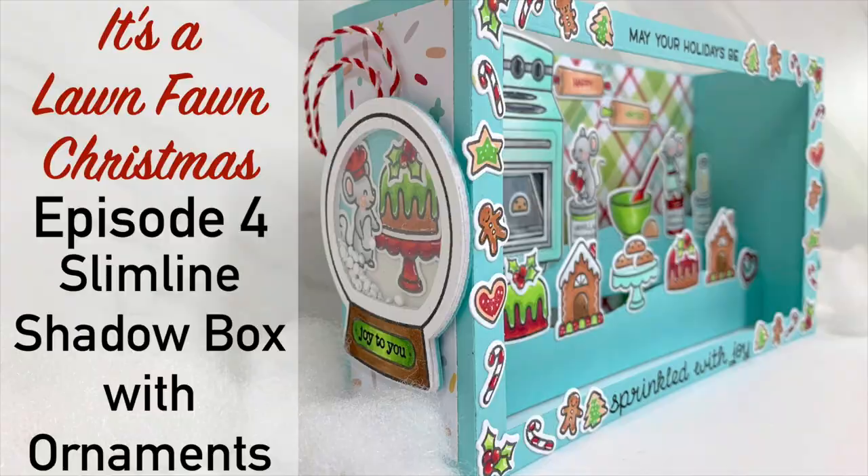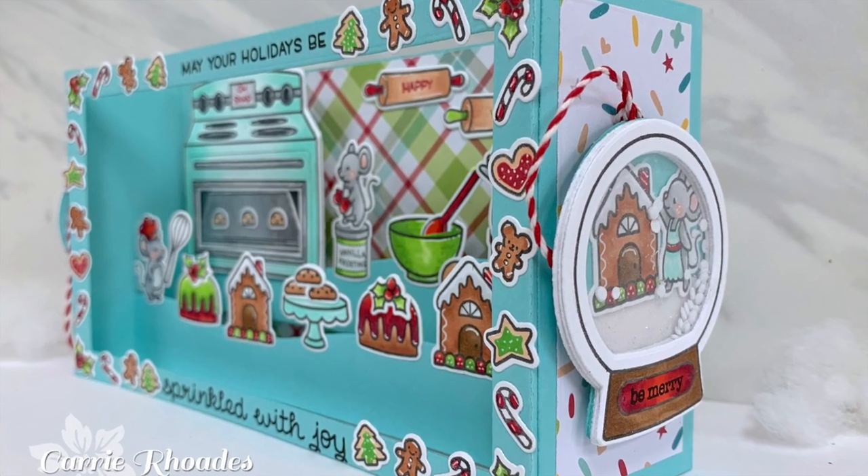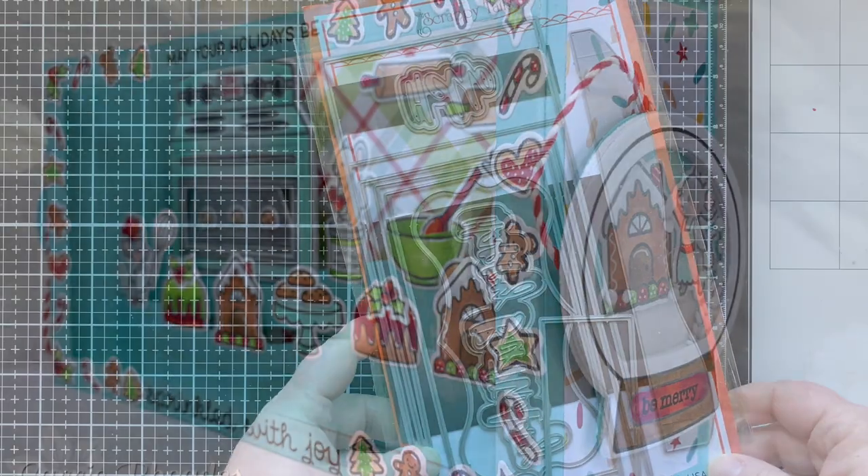Hello, it's Carrie Rhodes here. Welcome back to my YouTube channel and another episode of It's a Lawn Fawn Christmas. This is episode four, where I am making a fun slimline shadowbox card with removable snow globe shaker ornaments.